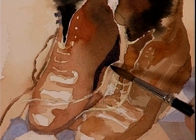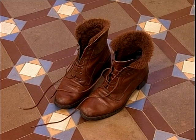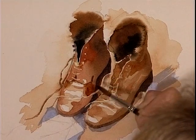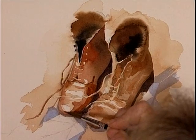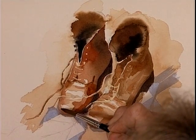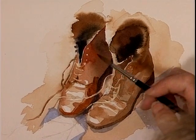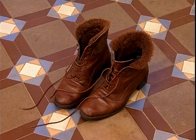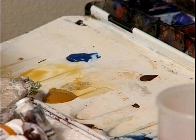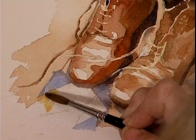Look how nice and dark that makes it. Can't really see clearly where that heel meets the ground — we just know that it's dark in there, so we don't need a hard edge. There's a bit of yellow ochre on these tiles, so that's a nice similar colour to burnt sienna. We're not really adding too many new colour combinations by using a bit of yellow ochre.